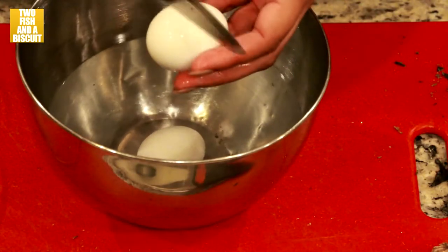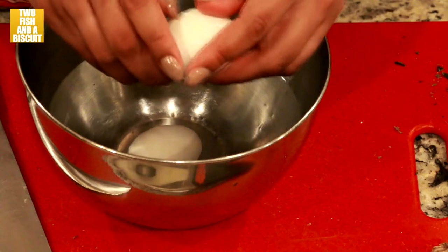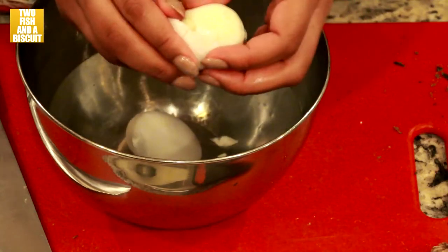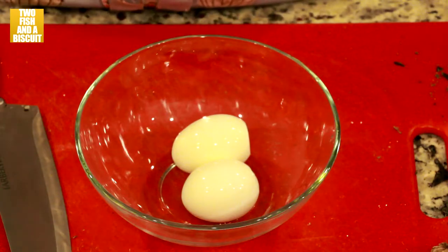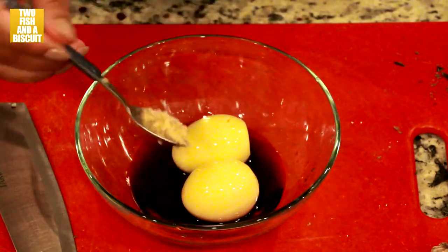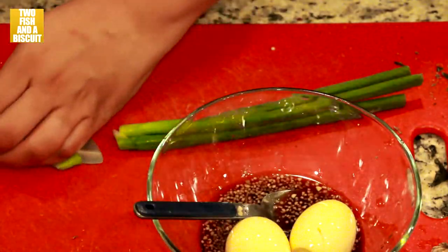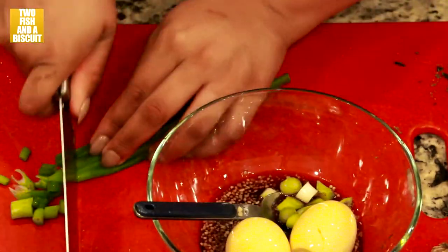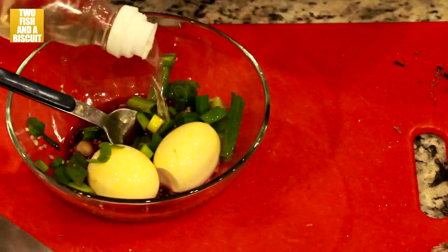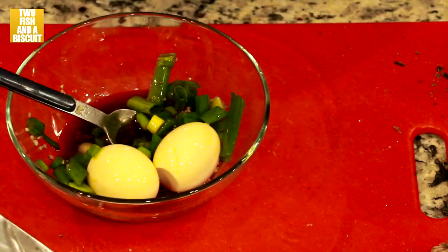Now you're going to peel the eggs. Take your boiled eggs and pour soy sauce over them. Add a scoop of minced garlic, cut up an onion, add that to the mix, and pour rice vinegar over it. Set it aside.